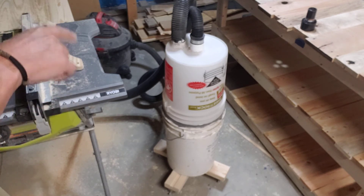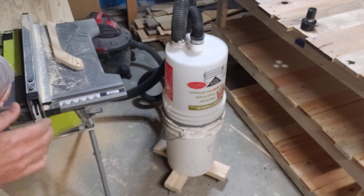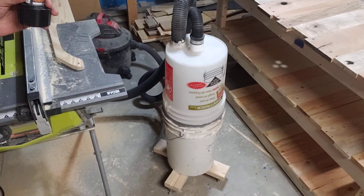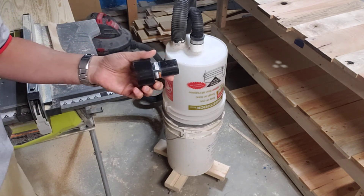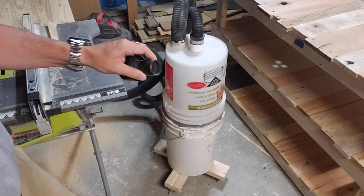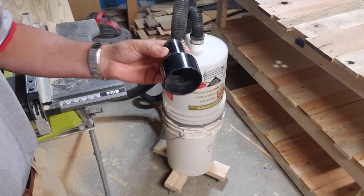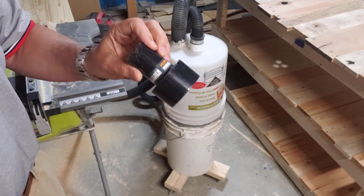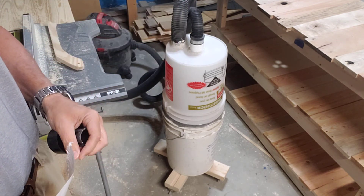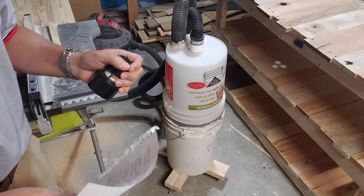If you're going to try this Chris Notap bucket system — which is a great idea and I'm not claiming anything original — I'd recommend those improvements I've made. I'd also go to whatever big box store you use, Lowe's or Home Depot, and get yourself a series of attachments, because it's not always easy to find pieces and parts to connect to your different machinery. Get some extra hose length too, since you can dedicate a setup to a specific machine like a chop saw so you don't have to keep moving things back and forth. It's a great system — you should give it a try.